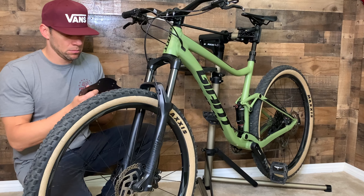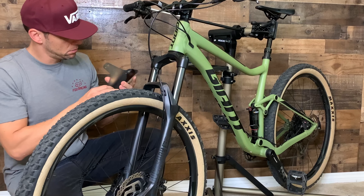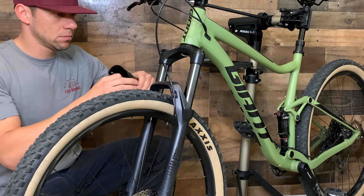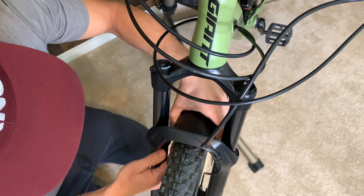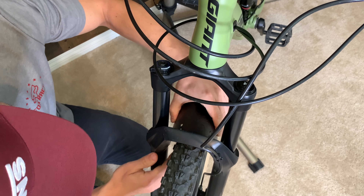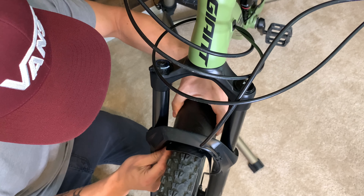Start off by molding your mudguard to have a round shape. Make sure it has enough bend to fit around the tire. Position the mudguard in its place to get an idea of where you'll be using the zip ties.